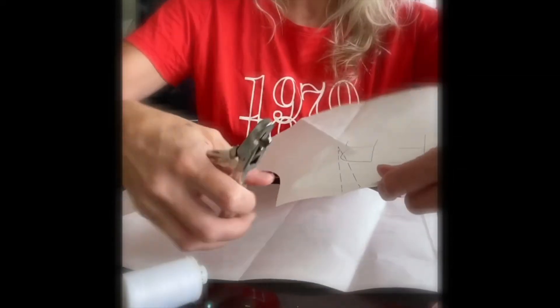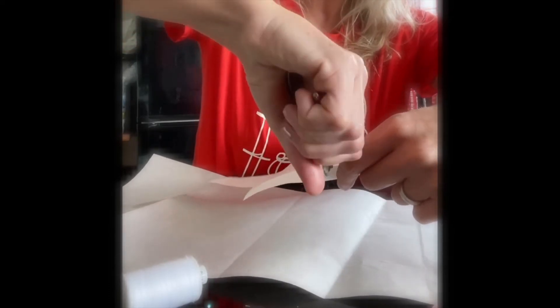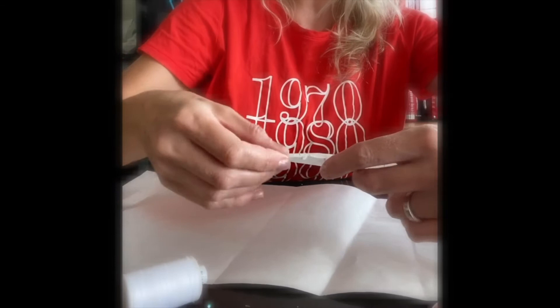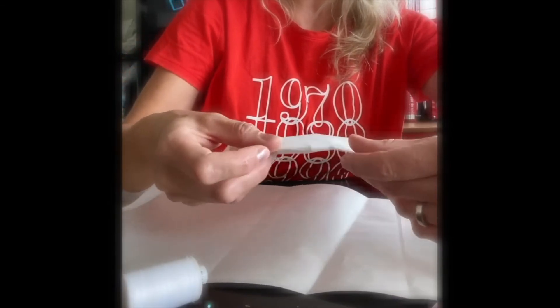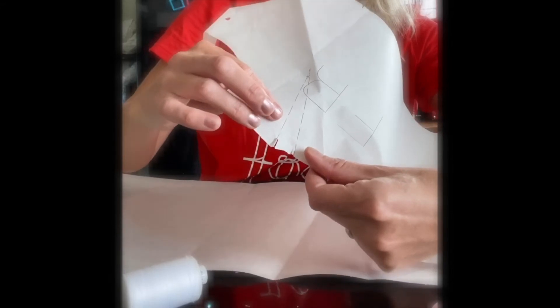This is a pattern notcher. So I might want to notch each end of this dart and then I'll know where to sew it if it was in real fabric. You can just see it's taken out a little section now.